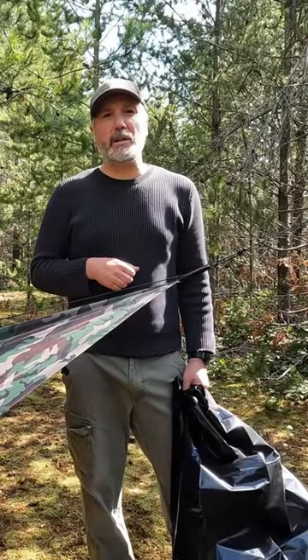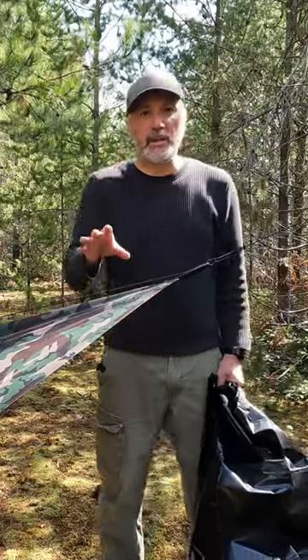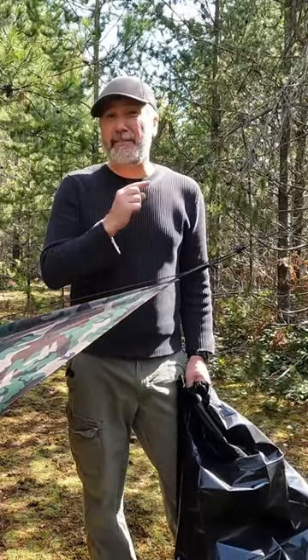I'm giving you a sneak preview of our comprehensive ground sheet video for tarp tent campers. It's going to be coming out soon. In the meantime, here's a sneak peek of one of my favorites.